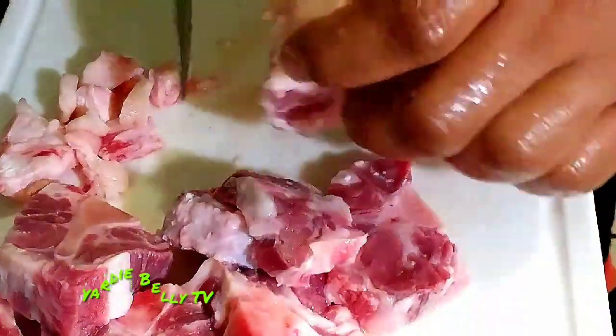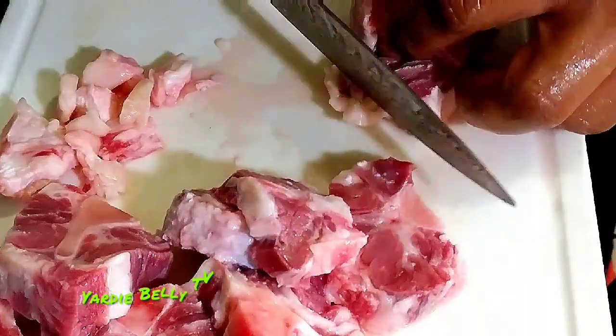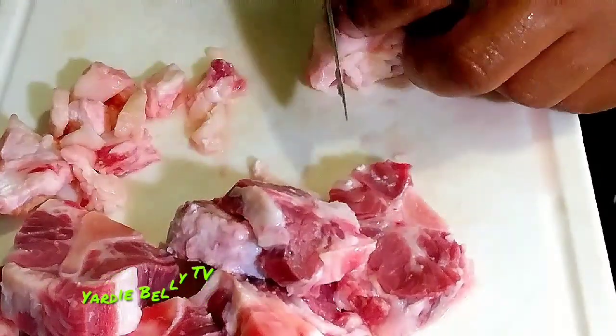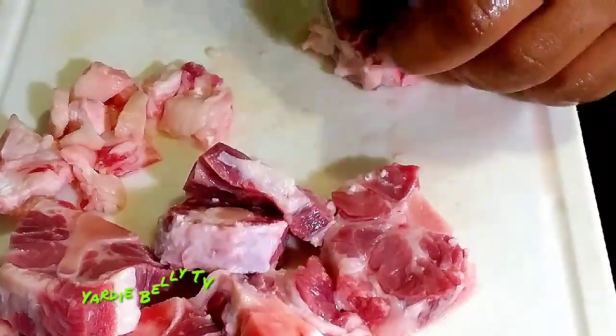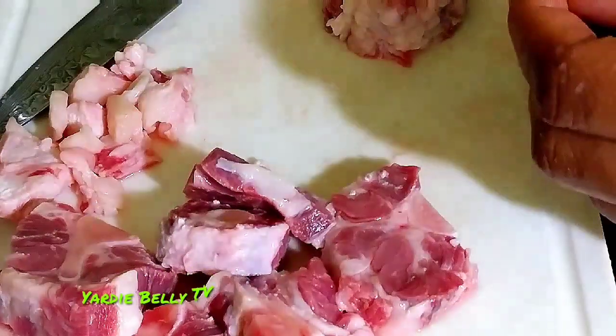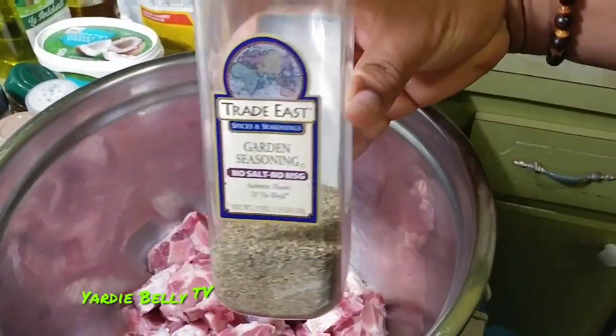The next step is to clean up your oxtails. I had the butcher cut off a whole lot of the excess fat, but when you reach home you always have to do a little bit of checking. You want to wash your oxtails thoroughly. Some people don't wash their meat — that's okay, it's your kitchen and it's your meat. You want to clean up your oxtails.